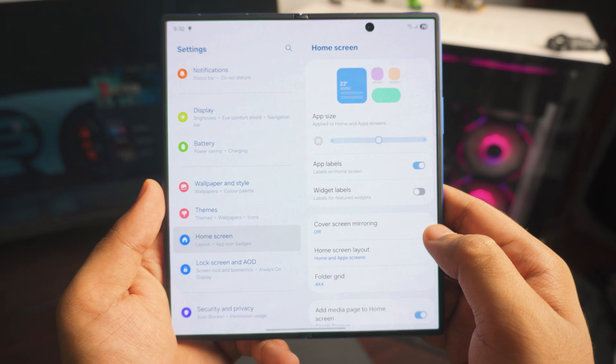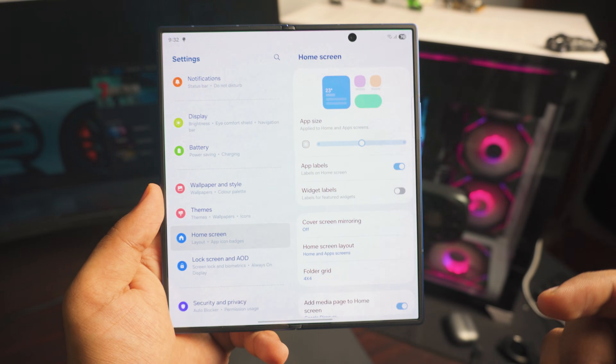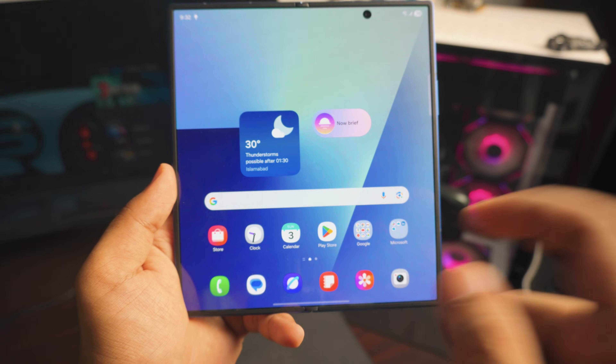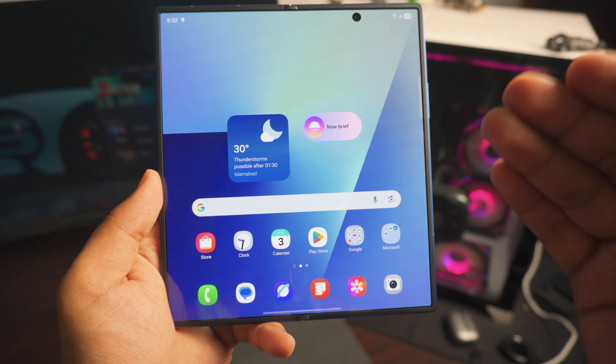As a bonus tip in Home Screen settings, you can also scale down the icon size so the apps appear smaller — really helpful for fitting more on the screen.